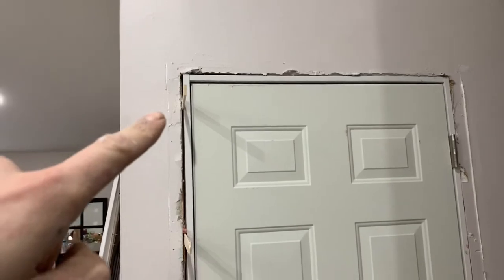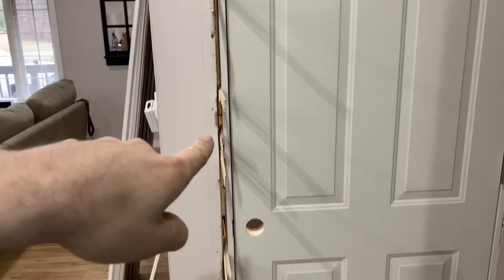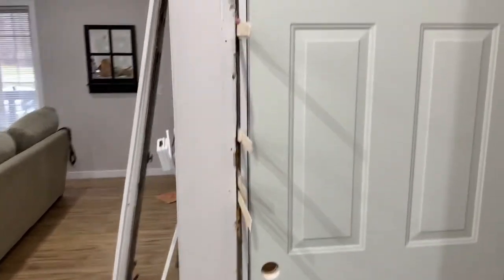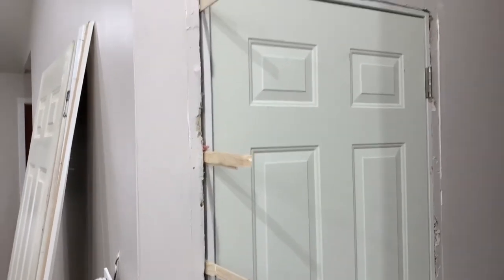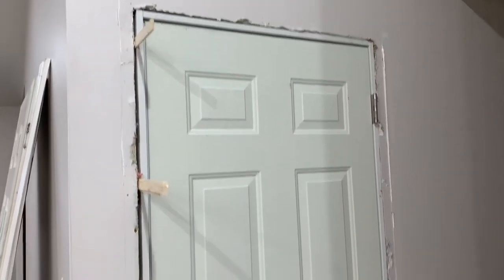I made sure the door wasn't going to rub anywhere, and I did that by backing out the screws a little bit and putting shims in to force it into place, then re-tightening the screws on the shims. Once you cut the shims off flush with everything — you use a multi-tool to do that — you'll be able to put your trim back up and you'll be all good to go with your door.